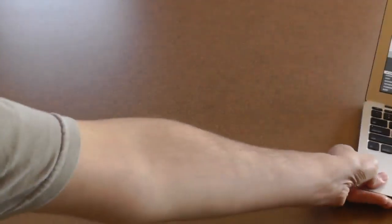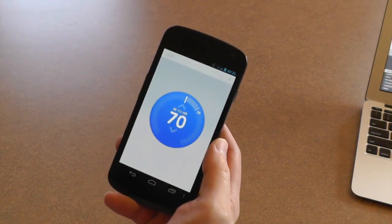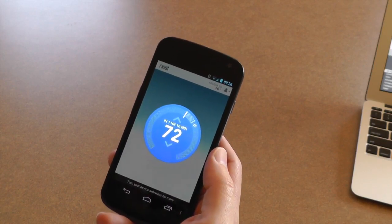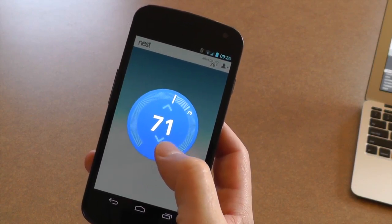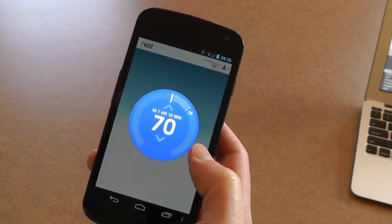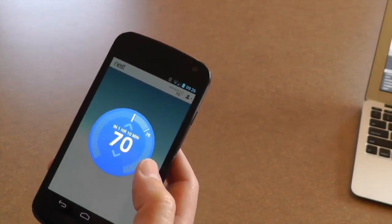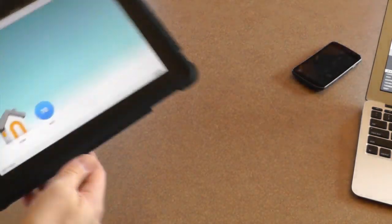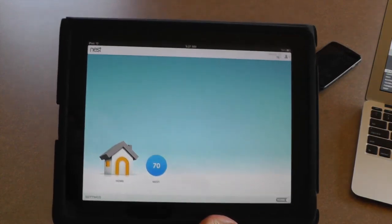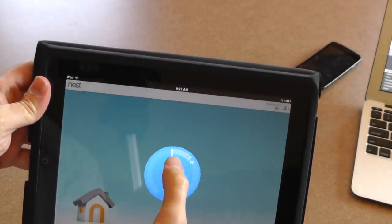So what about mobile devices? Can I check this from my phone? I can — I have the Nest app running on my phone here. It shows a display just like you see on the thermostat itself. I can change the thermostat settings to whatever I want and check on what the temperature is in my home when I'm out and about. I can make sure my pipes aren't going to freeze in the winter if I'm on a road trip. So what about the iPad? Does it work on the iPad? It does work on the iPad. It gives you an interface very similar to the website, and you can control the temperature just like the other interfaces.